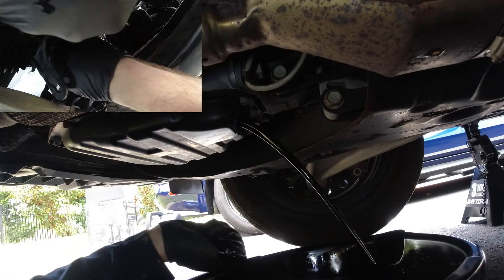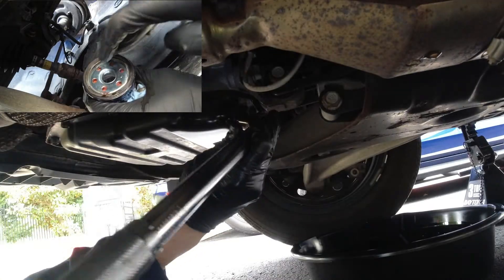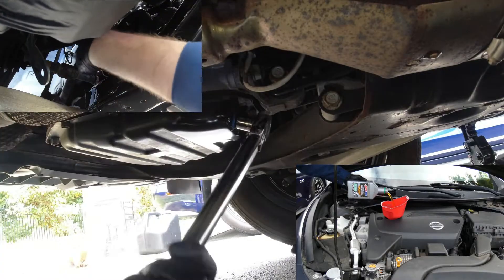Hello everyone, and today we're going to be going over how to change out your engine oil for your Nissan Altima. This is going to involve changing out your oil filter, changing out your drain plug crush washer, as well as your torque settings. And we're going to go over every one of these steps today.